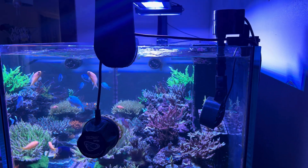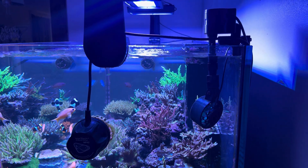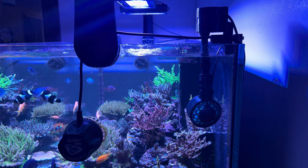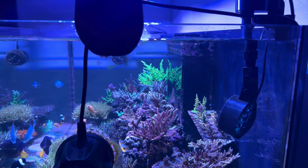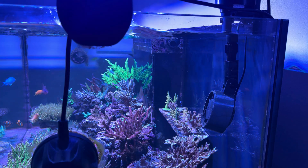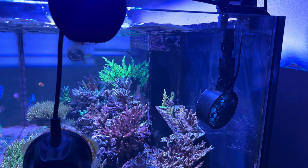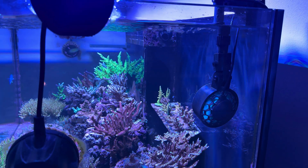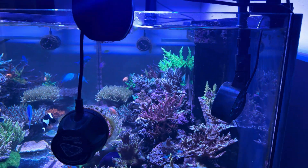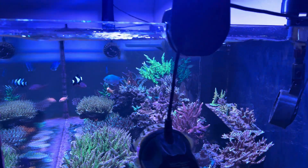That's a better shot there of the wave and the Ocean Sea Wave — it's working really well. Lots of good random flow in the tank now, and it goes all the way over to my frags, gives them a blast. But then they get a break when it starts turning over this side, and that's plenty for them to recover, and then it comes back and gets another blast. I'm very happy with the results of the flow from the Ocean Sea Wave and the two MP40s.